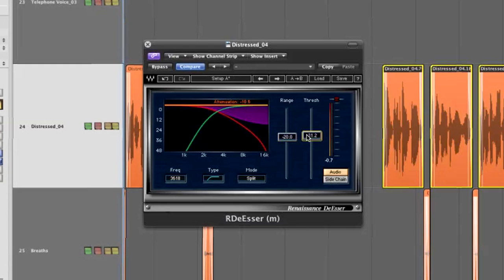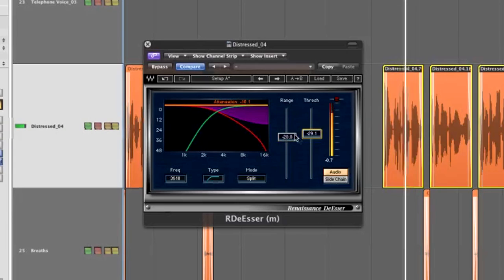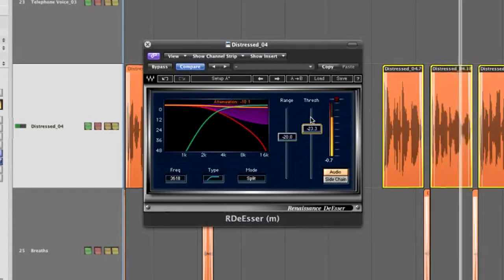Bringing it down to three and a half K means it will detect more of the high-mid frequencies rather than just the very top. So I can get the SH and CH sounds, which are kind of lower in range than the S's.